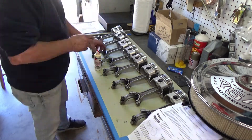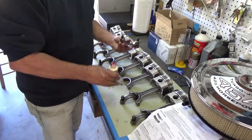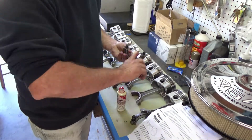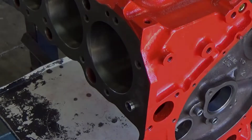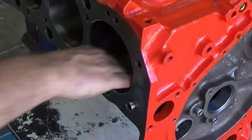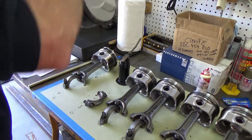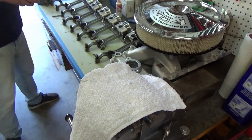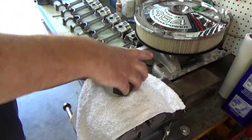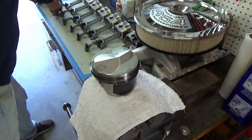The rod bolts — I've already gone through those and used the ARP rod bolt assembly lube. Also, the ring manufacturer will specify where they want the ring gaps to be oriented on your piston, and I've gone through and have that correct. I've also put a little oil on the pistons and a little oil on the cylinder bores of the block. Last check — making sure my rings are in the right orientation.